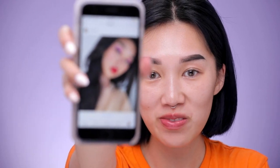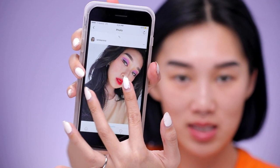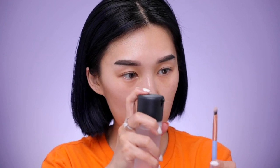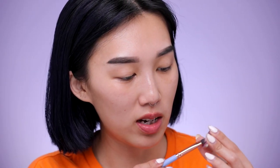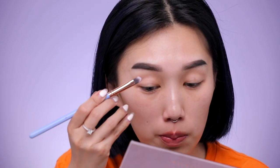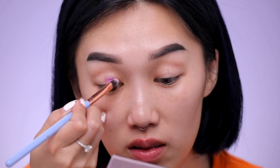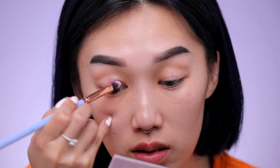The makeup look I'm doing today is actually from my Instagram — you guys requested to learn how to do this look with this purple eye. I'm going to take my MAC Prep and Prime Fix Plus and spray a couple of sprays onto my brush just so it's a little bit wet. Then I'm going to take this color called Gemstone by Anastasia Beverly Hills.